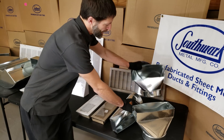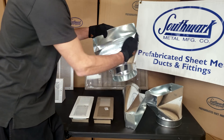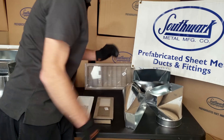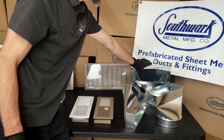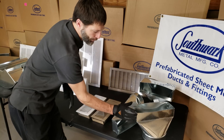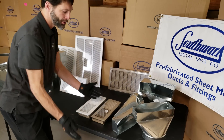Here we have a 4 by 12 by 7 inch 90 boot. Whether it's a straight boot, pencil boot, or end boot, the whole theme is that you start with your smaller dimension first because it's penetrating through the floor.